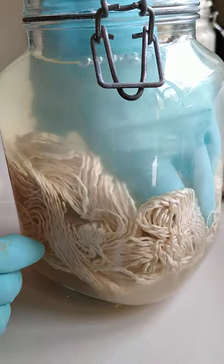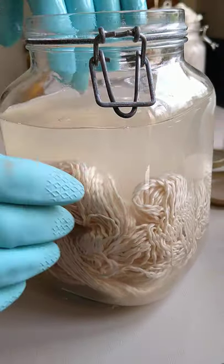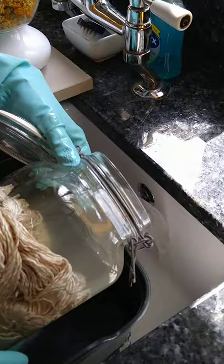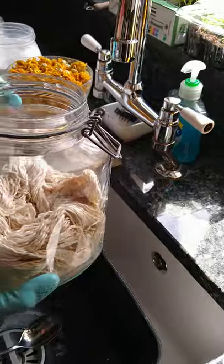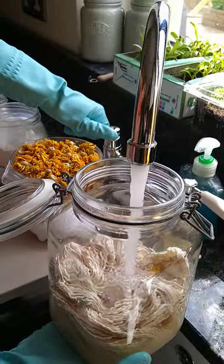Once it's been soaking for about 24 hours and all of the yarn is properly soaked, take away as much of that water as you can. Then put more water in again — it doesn't matter if it's warm or cold, just not too hot.